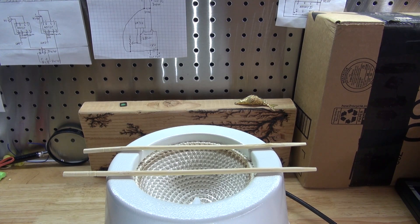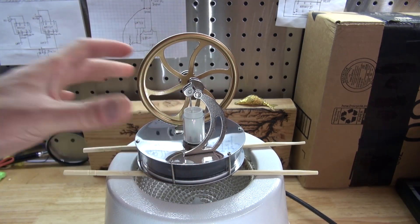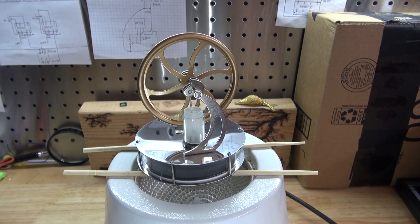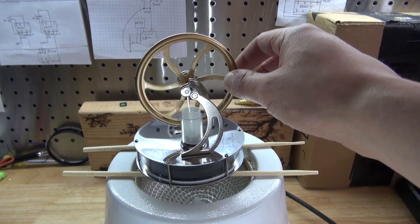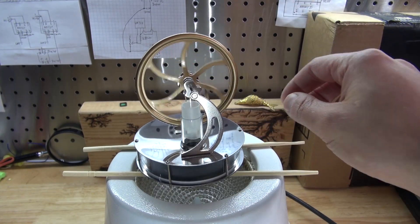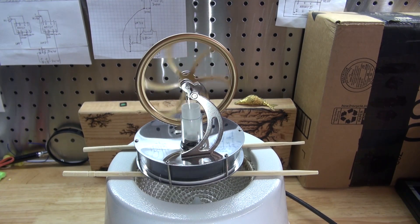I have right here my heating mantle and it's nice and hot. Now I'm going to go ahead and test out the Sterling engine by placing it right over the heating mantle, just like that. Now we wait patiently for it to get hot.